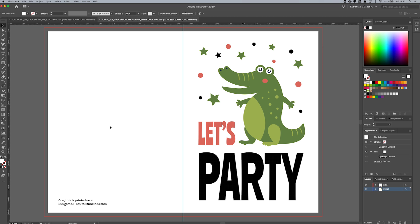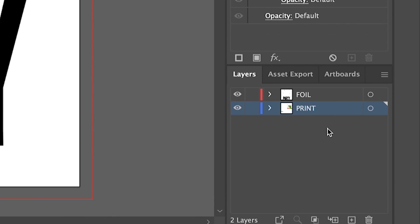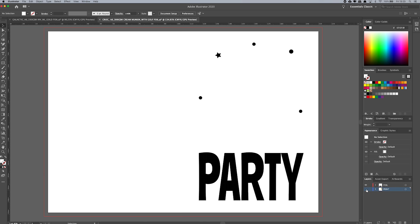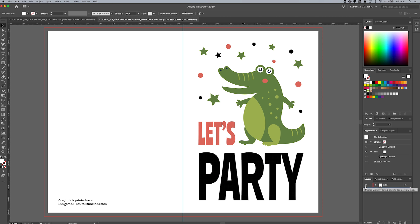As you can see on the screen, I've got my favourite crocodile card. The key part to getting this right is all in your layers panel. In my version of Illustrator, I'm on the Essentials Classic view and the layers panel is in the bottom right-hand corner of the screen. As you can see, I've got a print layer and a foil layer. All of your CMYK colour elements go in the print layer. When I turn that layer off, all I've got on screen is the parts I want foiled. When I turn off the foil layer, all I've got is CMYK elements.